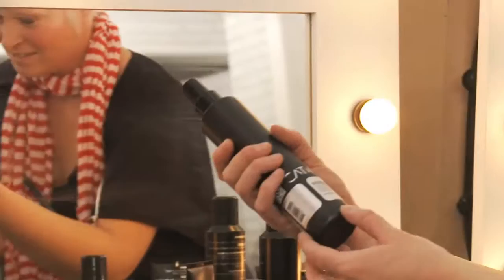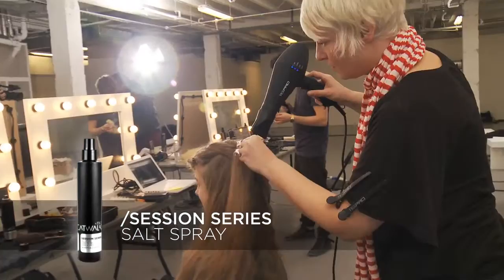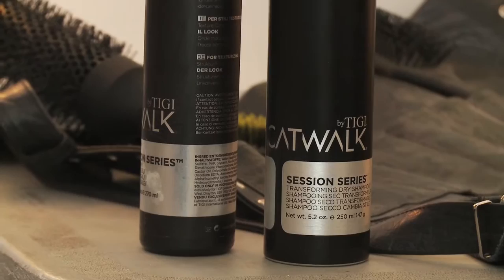As far as prepping goes, we started off working with the sea salt spray. I dried it into the hair — the model came in with very clean hair. I didn't want to make the hair smooth; I wanted to create more texture and volume, but effortless texture. And that's what the sea salt spray does. I dried that into the hair and then worked the dry shampoo into the hair as well.